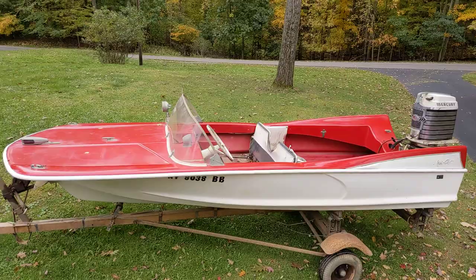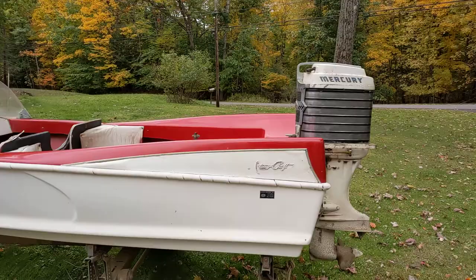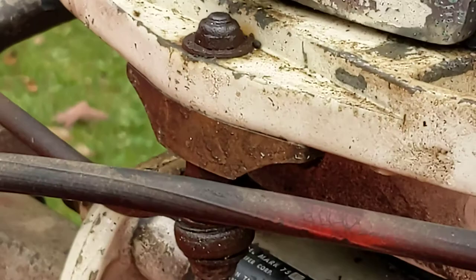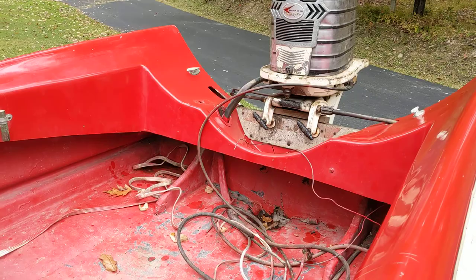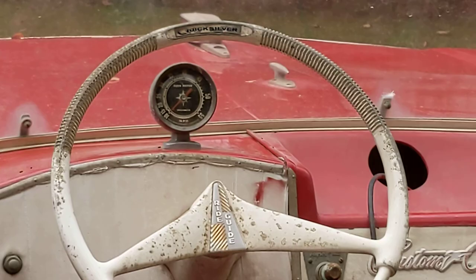1960 custom craft runabout, it's on a Mastercraft trailer, has a Mercury six-cylinder 75AE. This boat was probably running when it was put away, but that said it's been put away quite a few years ago.